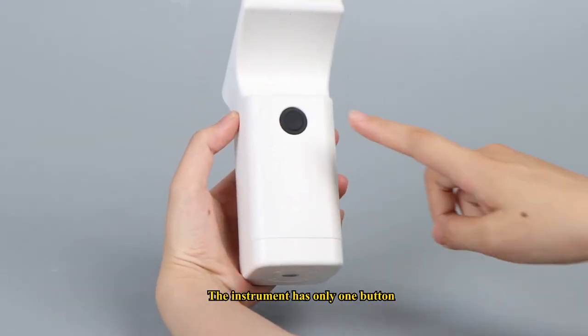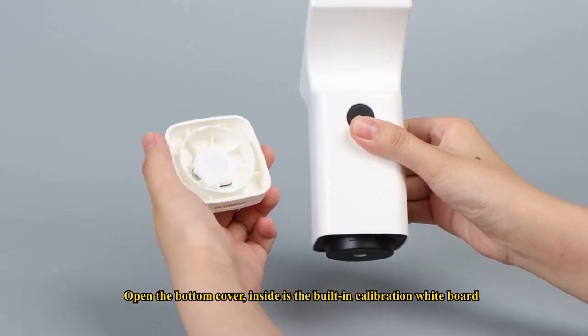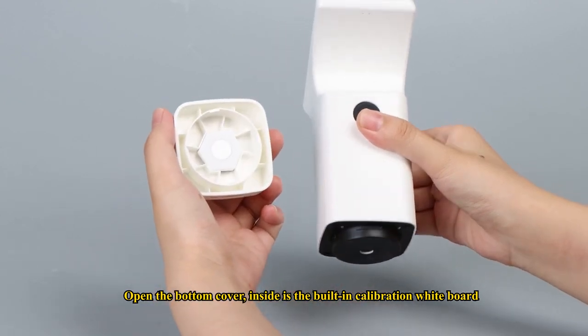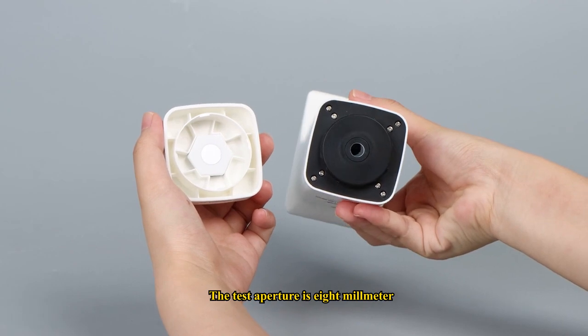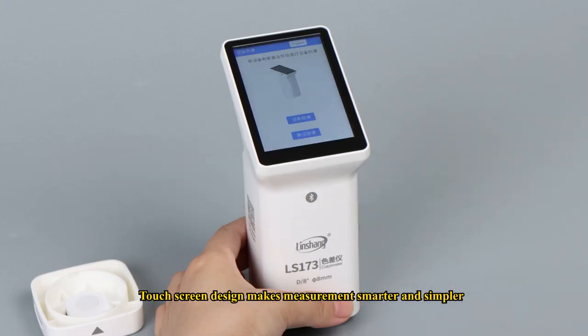The instrument has only one button. Open the bottom cover — inside is the built-in calibration whiteboard. The test aperture is 8mm. Touchscreen design makes measurement smarter and simpler.